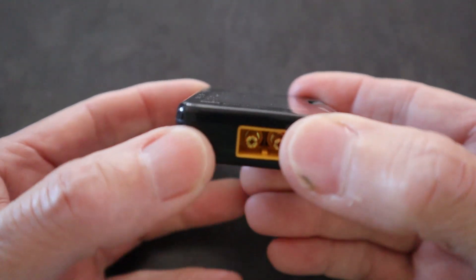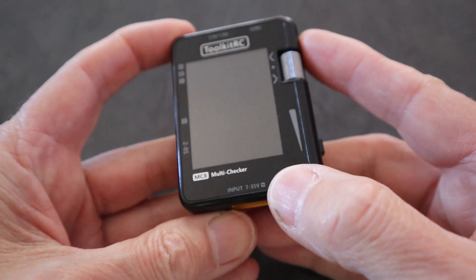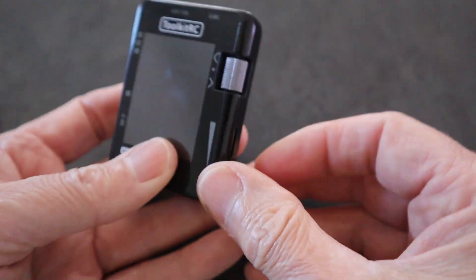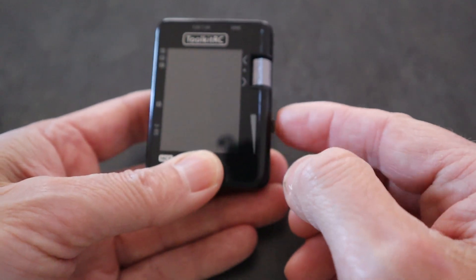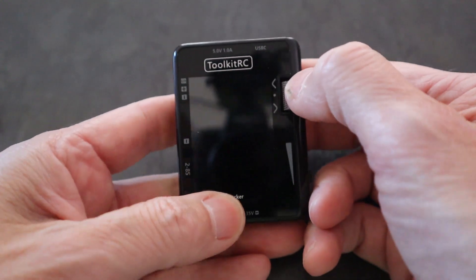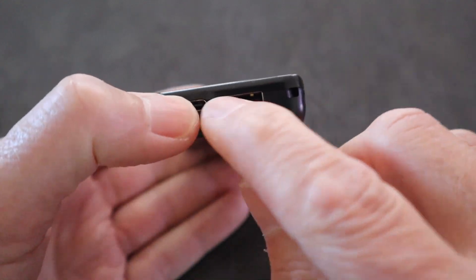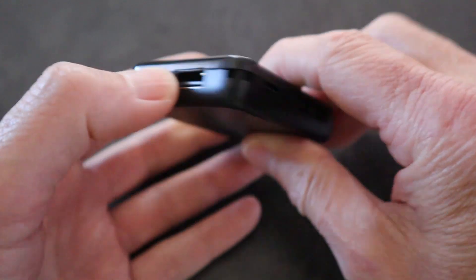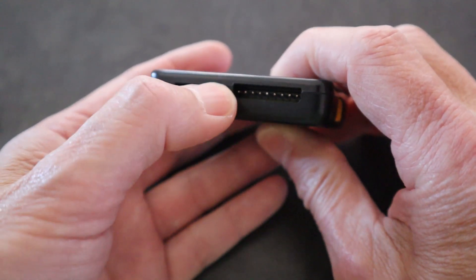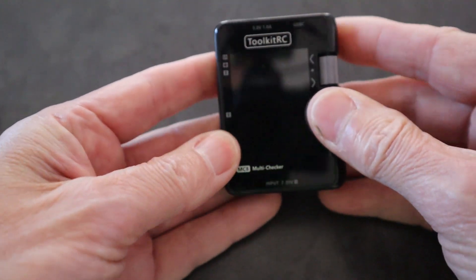Let's take a closer look at the MC8. You can see there's the XT60 connector for the inputs, where we can put 7 to 35 volts. Coming around this side, we have a slider, which is used for throttle when outputting PPM signals. There's also a scroll wheel which you can click and rotate. On the other side, we have a USB-C output and a normal USB output, plus a connector for a servo and an 8-cell balance connector.